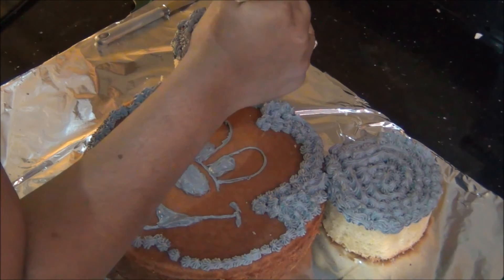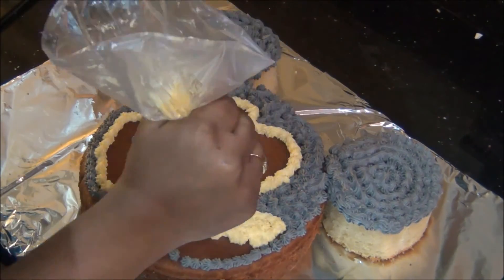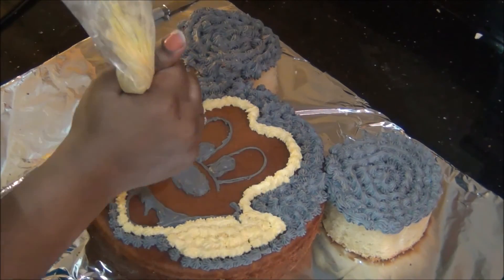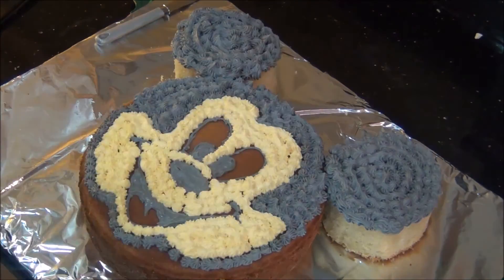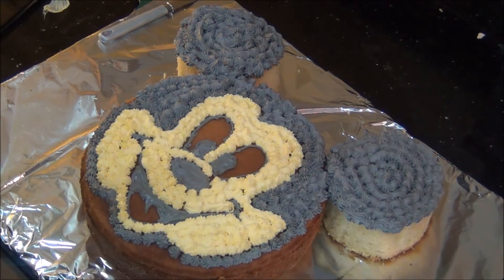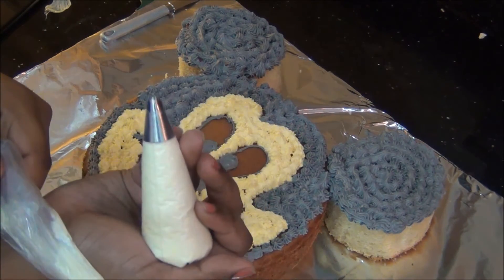Next I am going to use the cream color for the face, again with tip number 20. I am squeezing flower drops all over the face wherever the yellow-cream color is needed. The face is now completely filled with the face color.